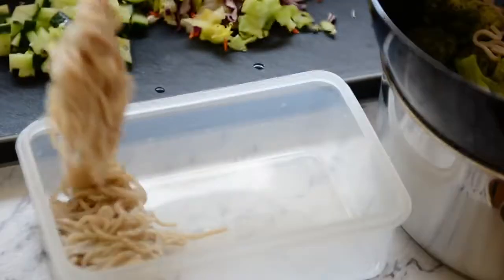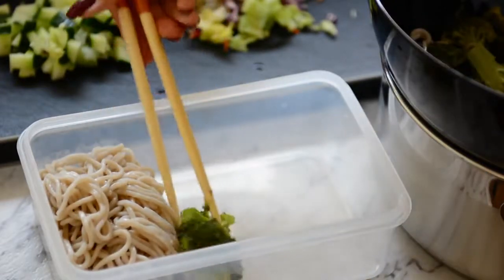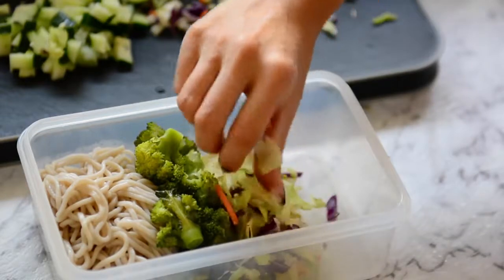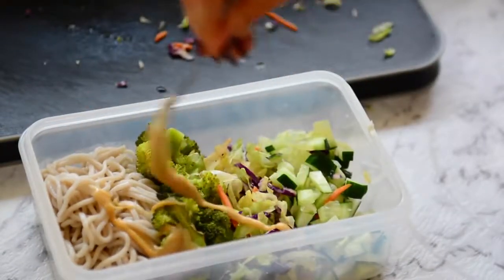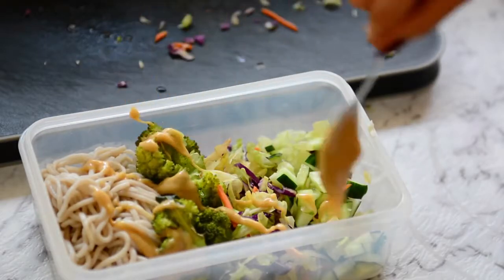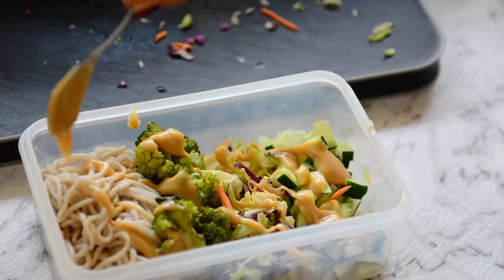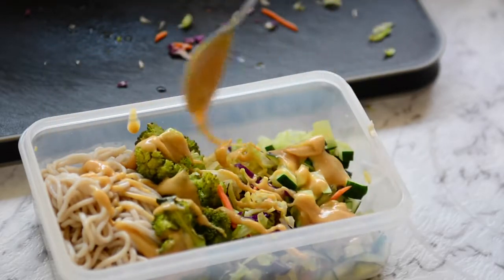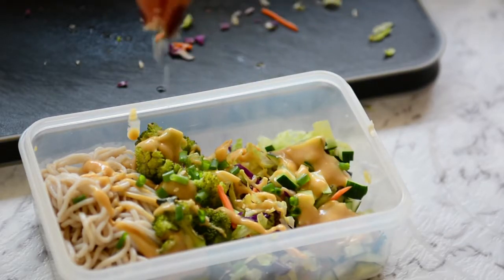In my lunch box I'm adding in the cooked noodles and the steamed broccoli. You could also steam other vegetables with it. I'm also adding in some mixed salad and some chopped cucumber. I'm drizzling the peanut miso tahini sauce on top — it's so delicious. If you like it spicy you could also drizzle on some chilli sauce. I'm finishing with some home grown spring onions and sesame seeds to garnish.